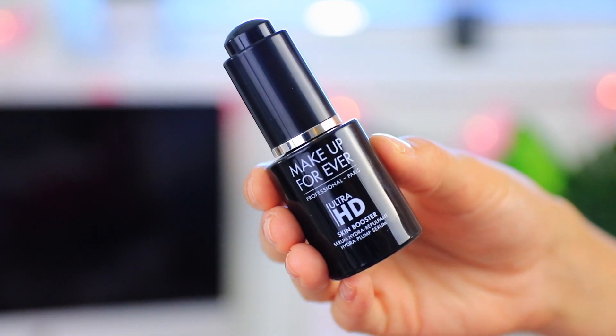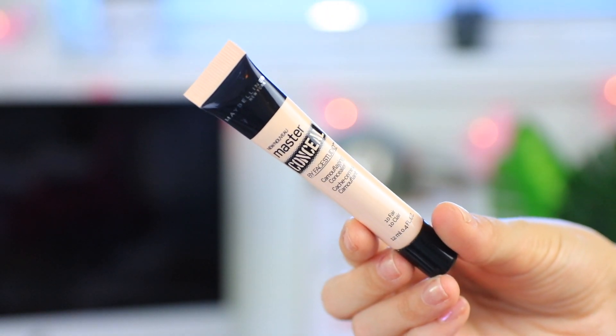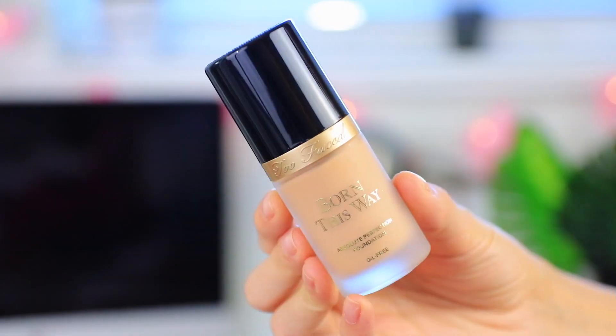First I'm going to start by prepping my skin with the Makeup Forever Ultra HD Skin Booster, which is basically just a very hydrating serum because my skin is quite dry. Then I'm going to go on to concealing — I'm using the Maybelline Master Conceal concealer. This is going underneath my eyes to brighten everything up, as well as any other high points of my face to brighten or conceal any redness, and I'm blending that all out with a beauty blender.